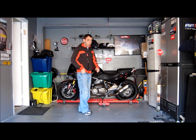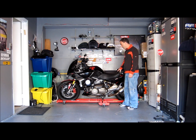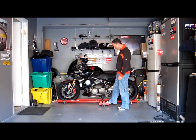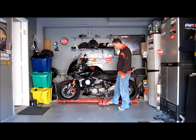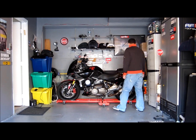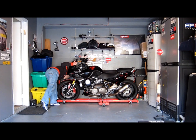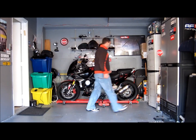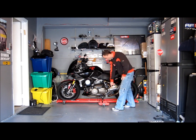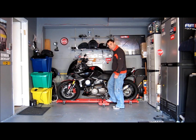Despite what it may look like in the video, I'm not the biggest guy in the world. This is actually a 500-pound bike, so it's not the lightest thing in the world, not the heaviest. So what I did was get a BikeTek Bike Mover. It supports up to about 1,200 pounds, has a 60-inch wheelbase, and it's got locking ramps on both the front and back side. You can just pull it down and lock it. The whole thing is on wheels, and the bike as well as the side stand sit on the ramp itself.